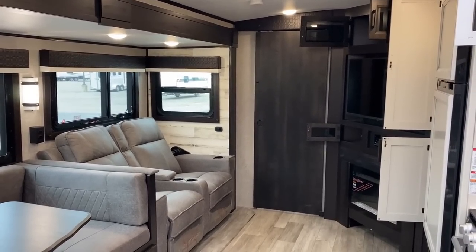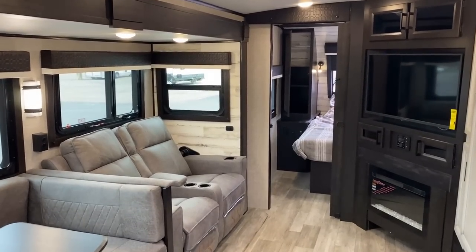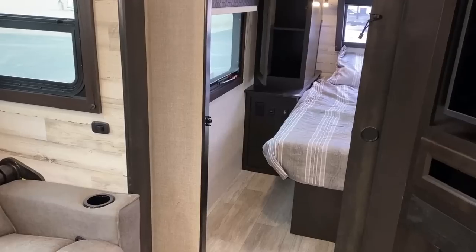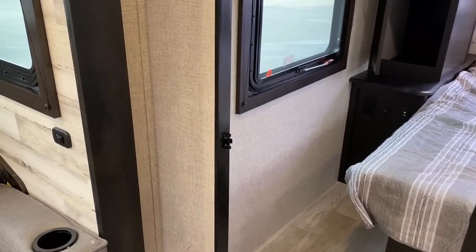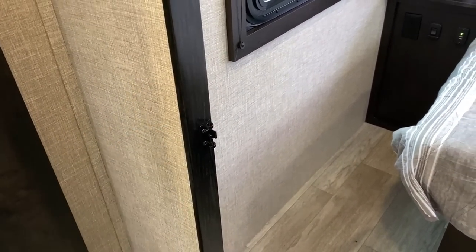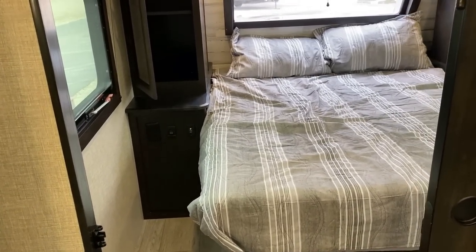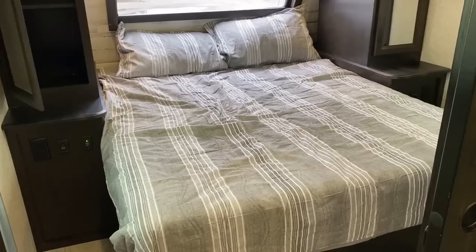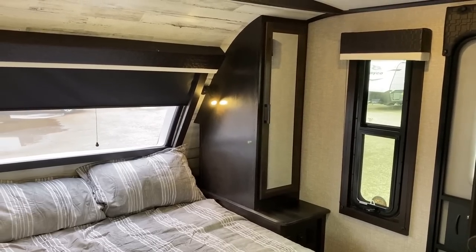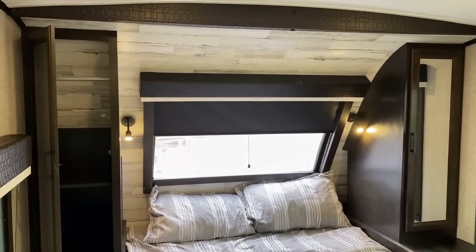I like the way they build that wall out a little bit to give you some privacy. Jayco also adds a very simple, inexpensive latch spot — something you could DIY onto any trailer — so this sliding door, which normally has no way to lock, can be latched from the inside. So maybe you've got a migraine, need it quiet, or just want some privacy.